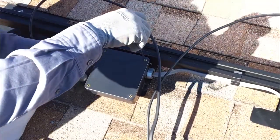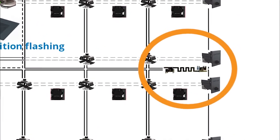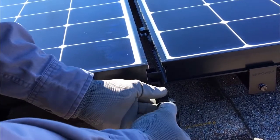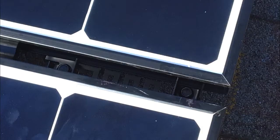In order to bond rows of modules and rails together, use one row-to-row or R-to-R grounding clip between every row of modules. The R-to-R grounding clip provides a grounding path between rows of modules that are not mounted on the same rail pair. After fully attaching the rows of modules, with the bolt heads up, slide the clip into place between the rows of modules so the teeth come into contact with the frame of the modules from both rows.